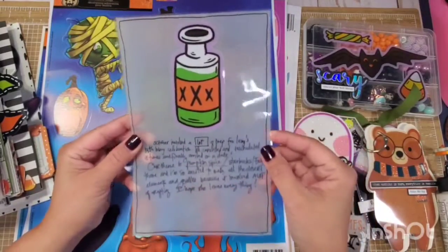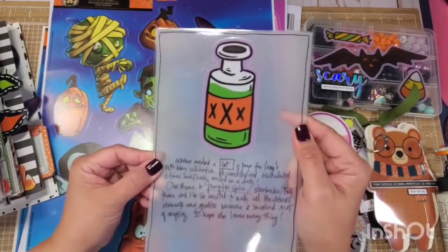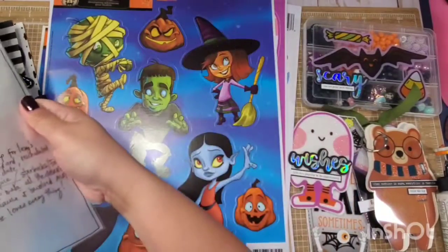I think it's super, super cute. We can add more details to this, but this is a starting point — I think it's absolutely gorgeous. And I think this poison bottle is really, really cute.